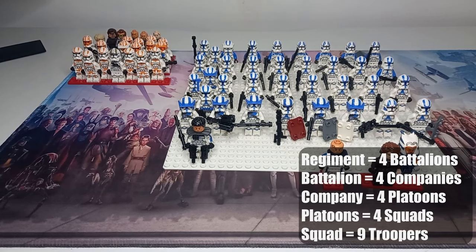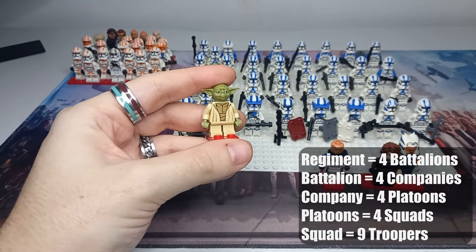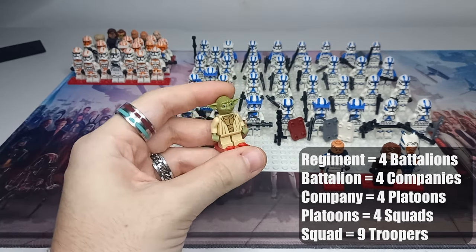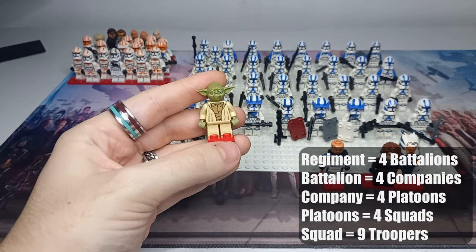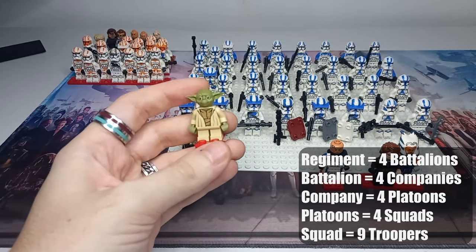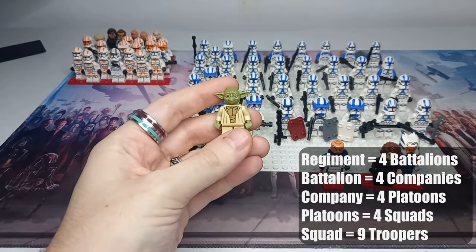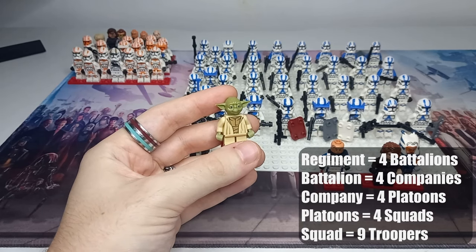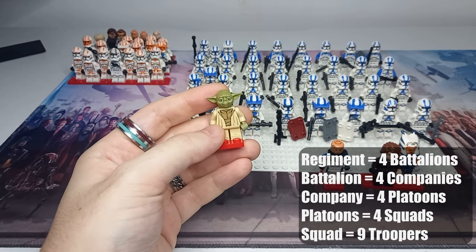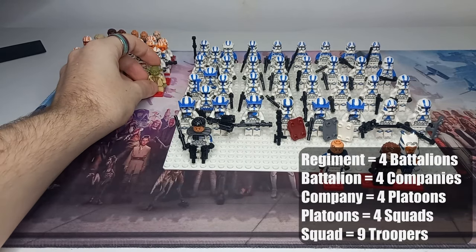In Attack of the Clones, when we first see clones, Yoda is leading a regiment into battle. These are typically led by a Jedi General or Clone Commander. Rex assumes the place of the Jedi General in Season 7 for the 332nd. The regiment of clones that Yoda leads to the first attack on Geonosis included quite a few well-named clones such as Rex. A regiment is 2,304 clone troopers — just picture four lots of the 212th. That is a load of clone troopers.